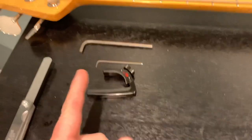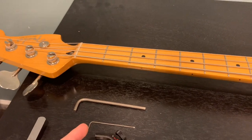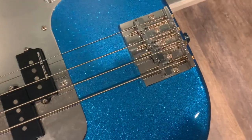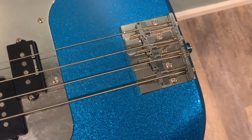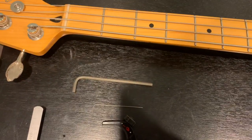Here's my capo — that's another thing you're going to need, because you're going to put that on the first fret. And here are my allen keys. I have the mini allen key which I use to adjust the Badass bridge — that's what I use to adjust the string action. And there's my allen key that I use to adjust the truss rod.